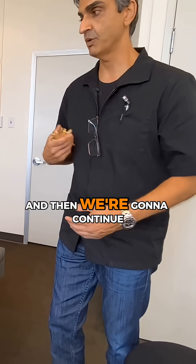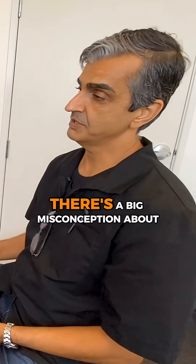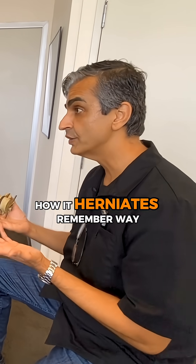Let me explain the mechanics and then we're going to continue. This is really important, and why it's so important is there's a big misconception about this disc — how it subluxates, how it herniates.